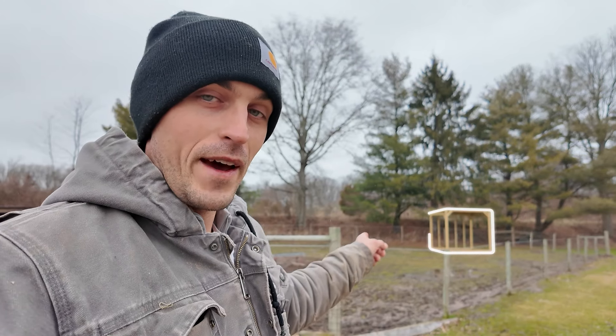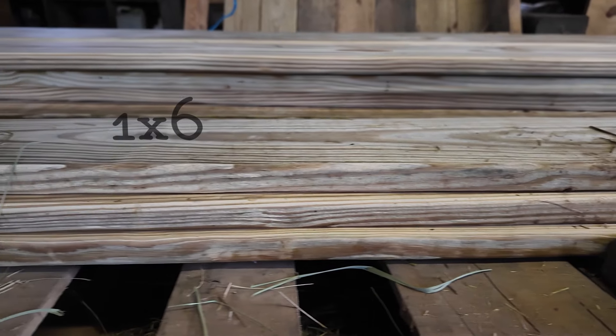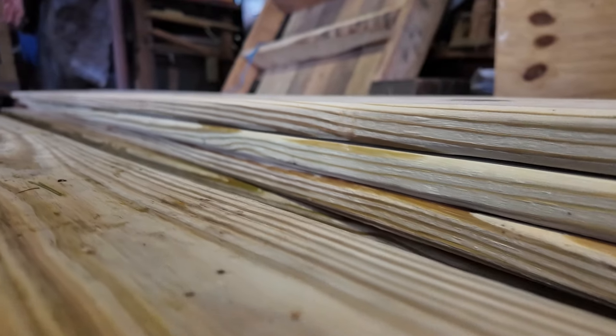Today I'm going to get the siding put on the back of our horse shelter because the horse is coming tomorrow. I got our siding yesterday — it's one by six standard exterior decking. This is the same wood that we used on our other two shelters, so I'm hoping this part will just be straightforward, just getting it screwed on to our studs.